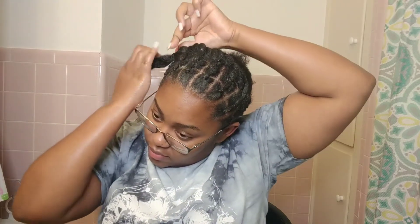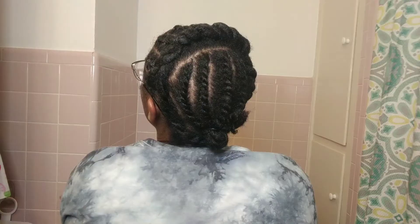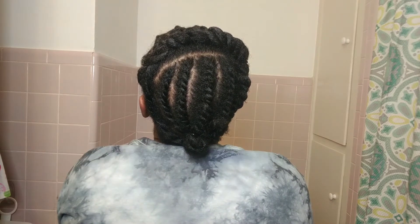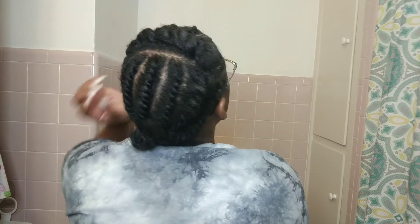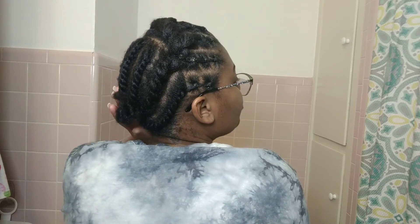Once I got down to the end of this twist at the front, all I did was take a rubber band to secure the end. Then with the rest of my hair I just twisted it going straight down and connected that big piece of hair that I twisted down the front with one of the twists going down. That's all there is to it, and now it's time to start crocheting.